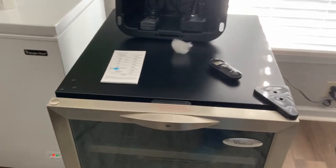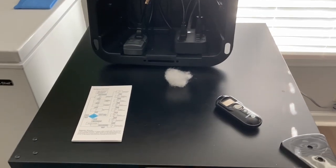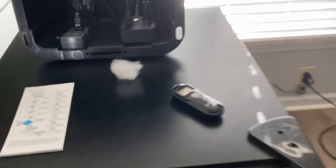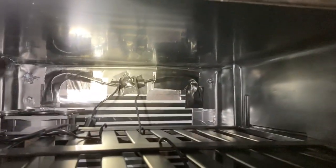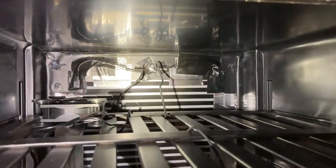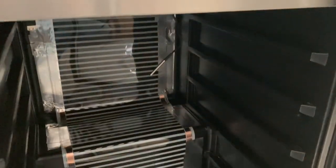I didn't want to use silicone or something like that because I wanted to be able to change things if I needed to. Right up there is where all the cords go. There's my computer fan and those are the extra shelves that go in here.